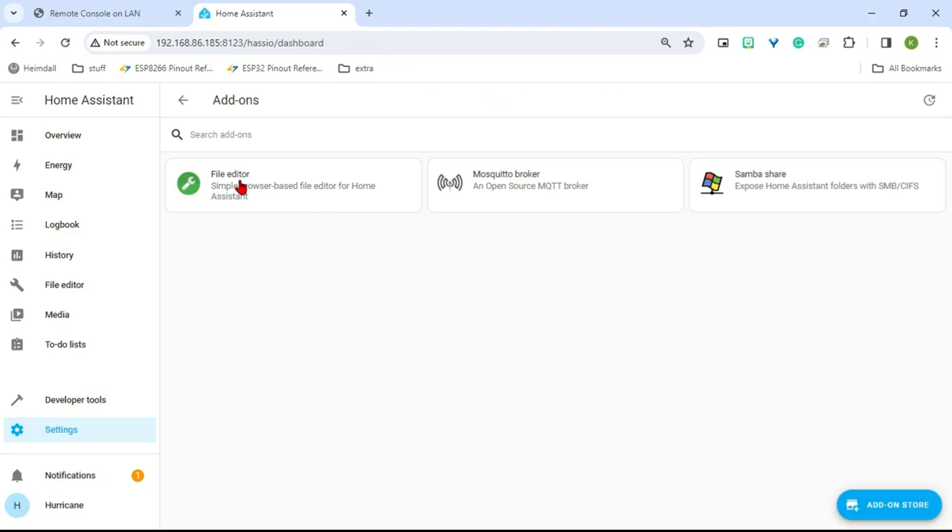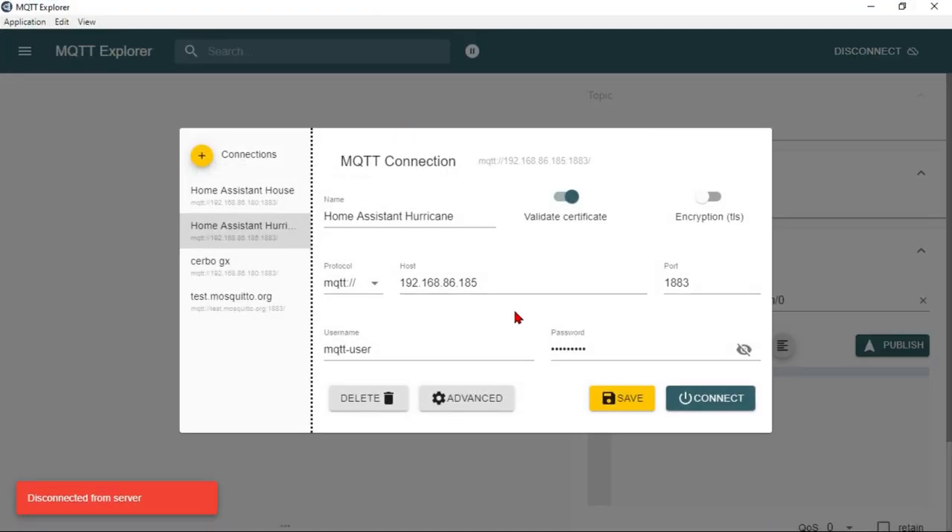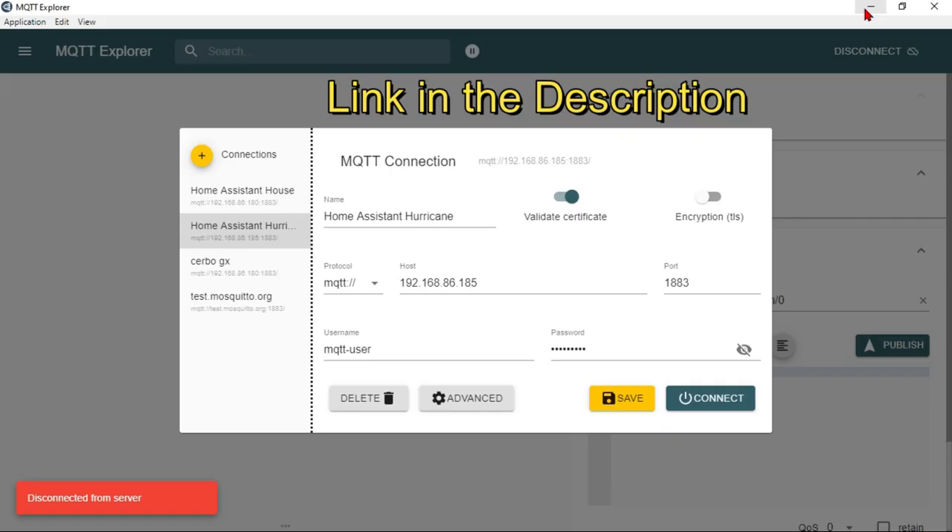You should now have File Editor installed and started and SambaShare installed and started. Before we start the MQTT broker we've got a couple other things to do. I recommend you also install MQTT Explorer — that's not installed in Home Assistant, it'll be installed on your computer itself. I recommend you install that before going any further.